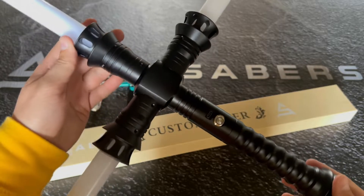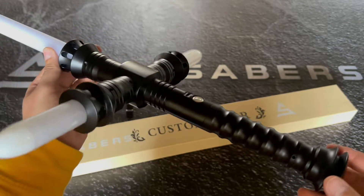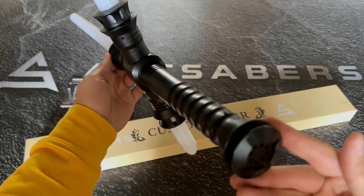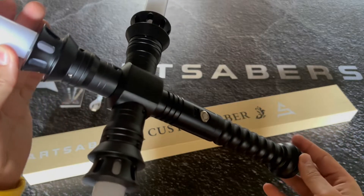So this is how the hilt actually looks like. It's made from high-end quality aluminium. Beautiful design up here.